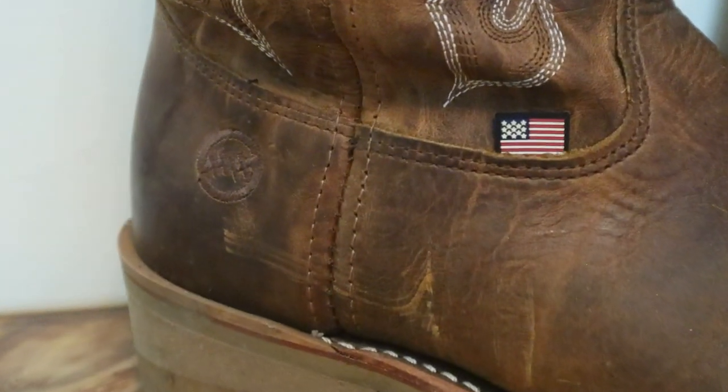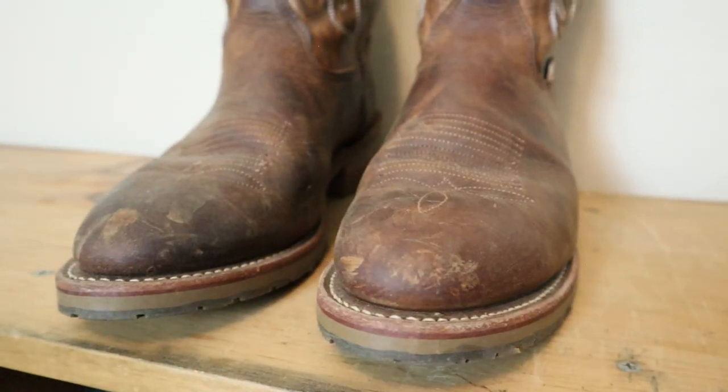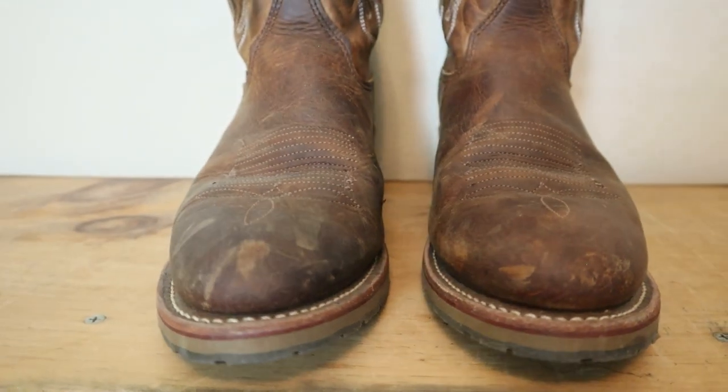Being made in the USA increases the price from the get-go. Speaking of fit — a good thing about Double H and the Dylans boot is that they offer B widths, the average D width, and Double E. So the probability of you finding a pair that fits your foot well is higher than other brands in their competitive price range. Not very many companies are offering B widths nowadays, and I really respect Double H for that.